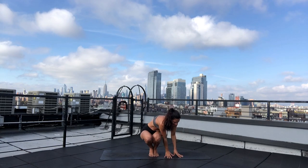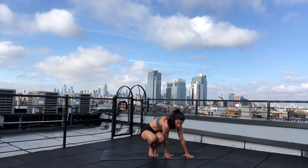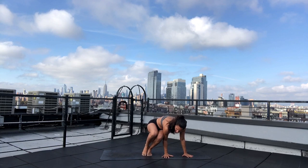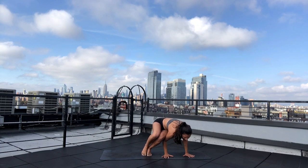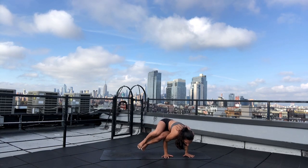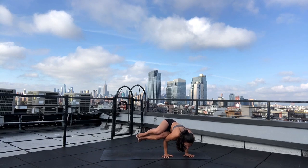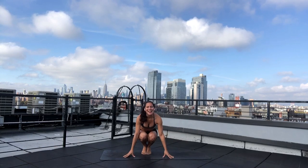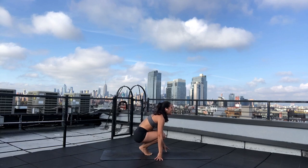Bring your hands beside your body, shoulder-width distance. Rotate your biceps forward so you can bend your elbows back. You can step your feet a little bit out. Slowly, as you transfer your weight into your hands, squeeze your inner thighs. Gaze down and forward. Take a breath in and exhale — tuck and curl. You're doing fantastic. Take a moment, come back to the cadence of your breath.